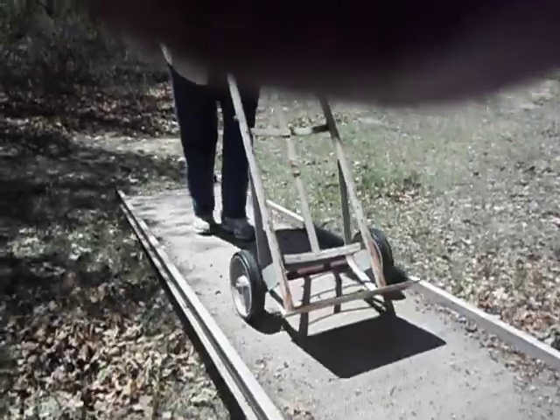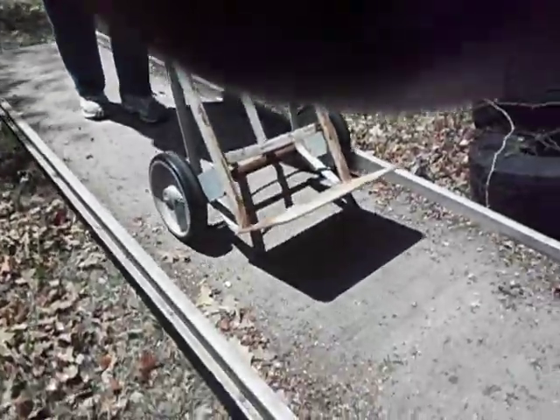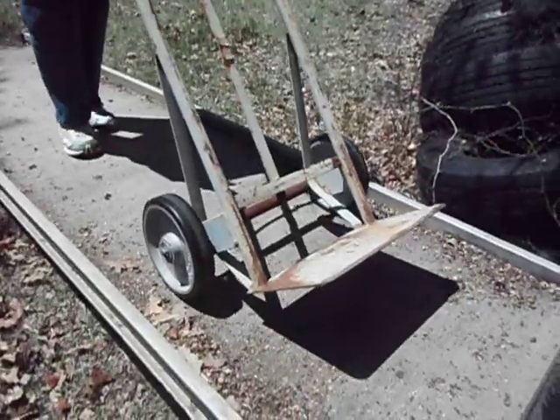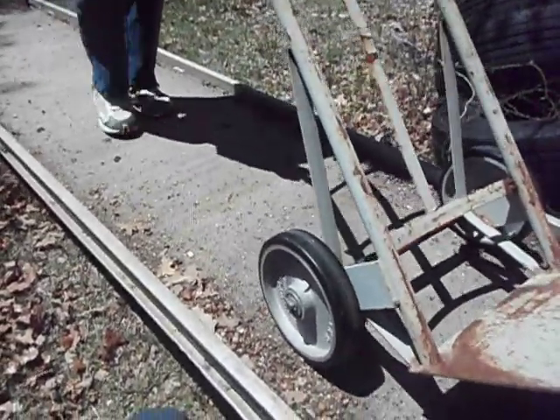This aluminum ramp is about 11 feet long, and you can use it to run your dolly up, load your truck, or it's a nice walkboard. It's a non-slip walkboard — you're not going to slip on it if you use it as a walkboard. It's 11 feet long and wide enough for a U-Haul dolly.